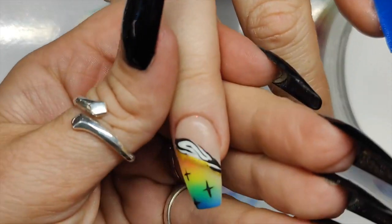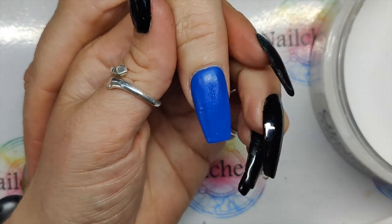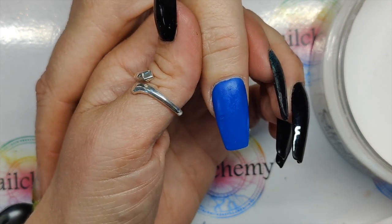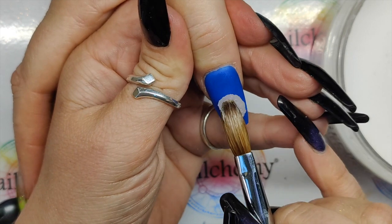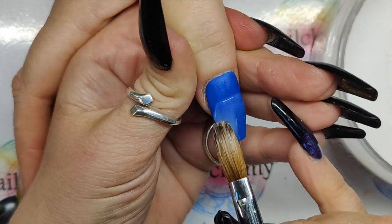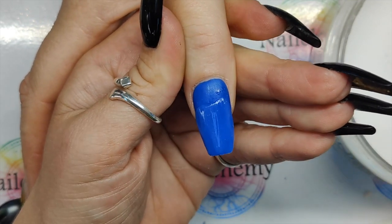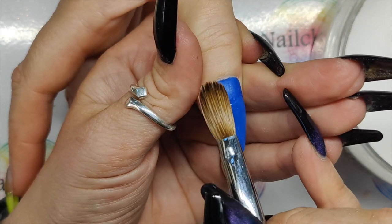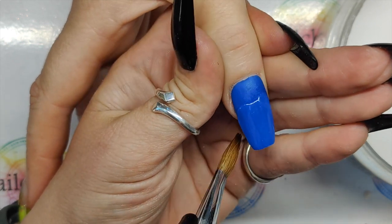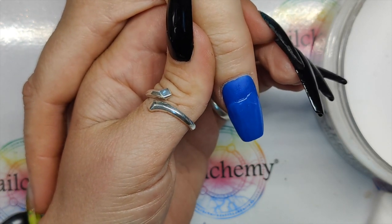I used this blue on another nail, but I kind of diluted it down so it's not as bold as it's looking in this one. But I love it. It's such a happy dog — just a tail wagging. Make sure you're popping your apex in as well.